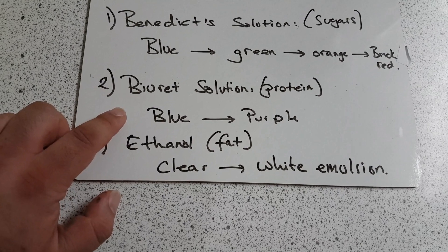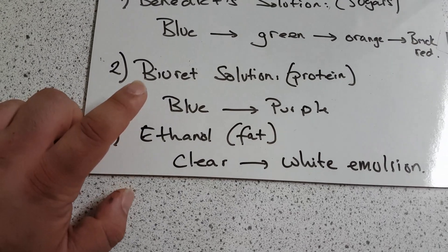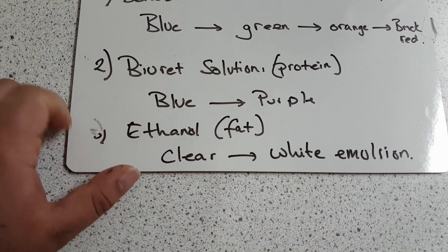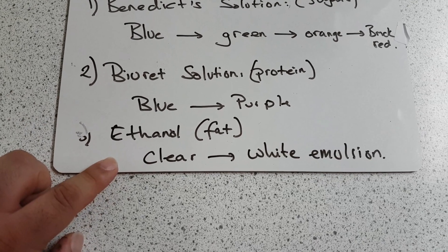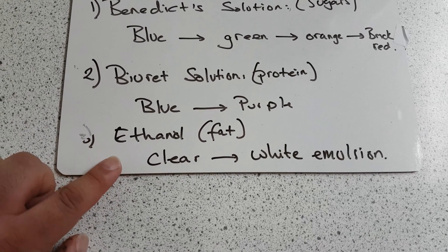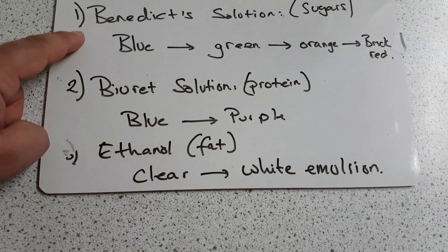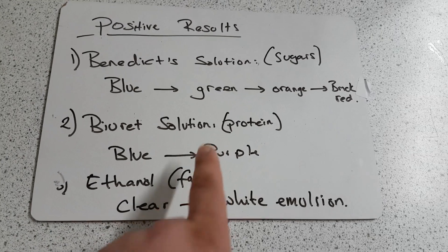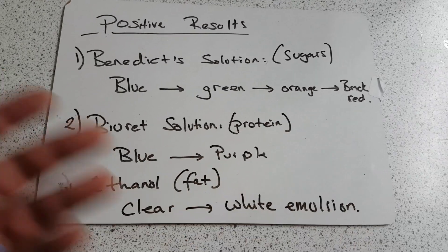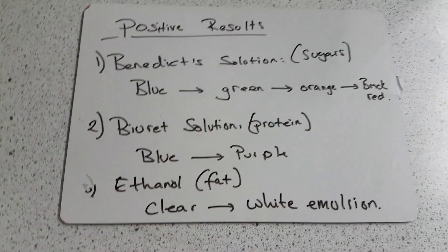The Biuret solution, which is a test for protein, turns from blue to purple. The ethanol, which is a test for fat, turns from clear to a white emulsion. You have to be able to say what the starting colors are and what it changes to — there's no point just writing the changes because you need to know what it changed from. I hope this helps.